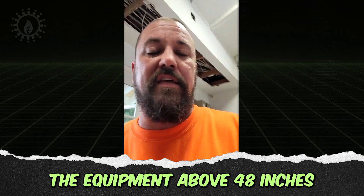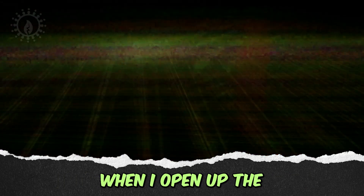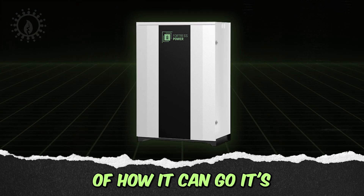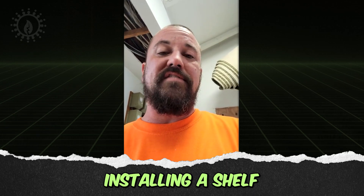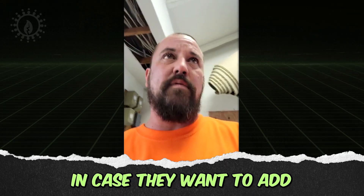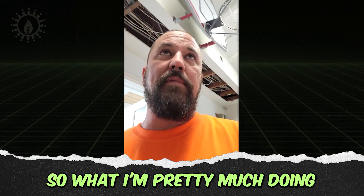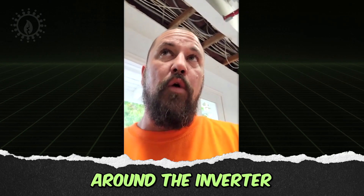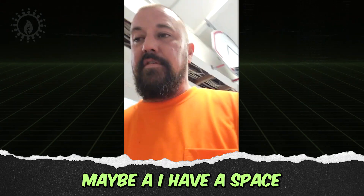One of the options mentioned was to just install the equipment above 48 inches, which would resolve everything. Unfortunately, when opening up the Duraflex cabinet and reviewing the options for how it can go, it's only a ground mount. Installing a shelf for 800 pounds — in case they want to add more batteries — is out of the question. So what's being done now is mounting the batteries individually on the wall around the inverter.